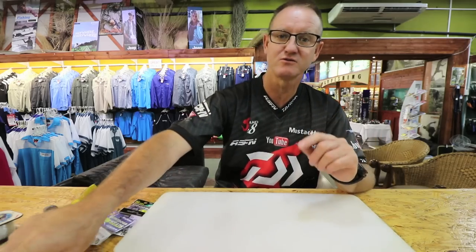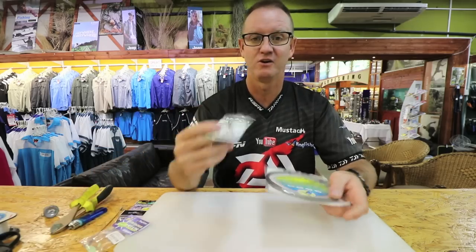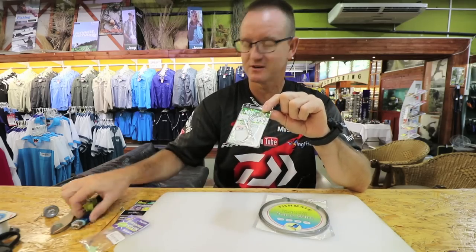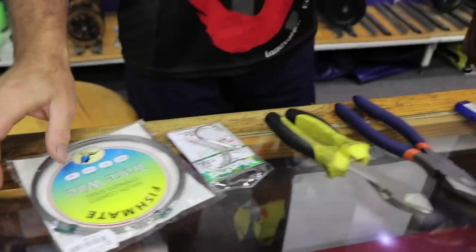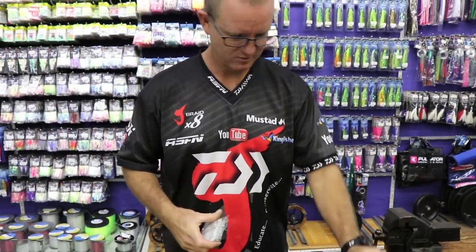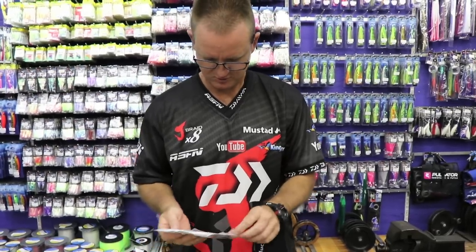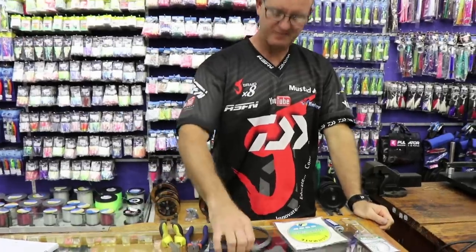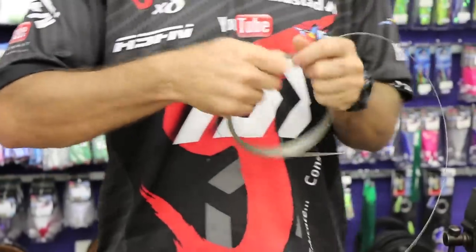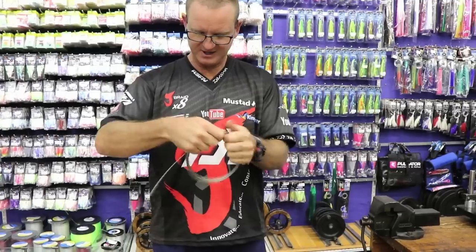To start off I'm going to show you how to tie the actual knot from the wire to the hook. We're using nylon coated wire and this is for clear water fishing — fishing down Mossel Bay and places like it where the water is extremely clean.